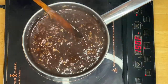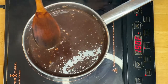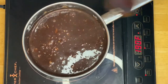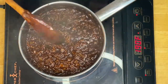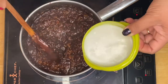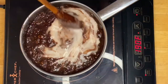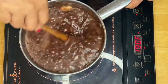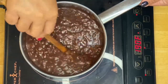We'll simmer this for a couple of minutes and after that it should be done. See how easy that is! You can have this for breakfast or even as a snack. After a couple of minutes we're going to put in our coconut milk, just like that. Oh, look at that — amazing! We'll just mix it up and this is ready for plating.